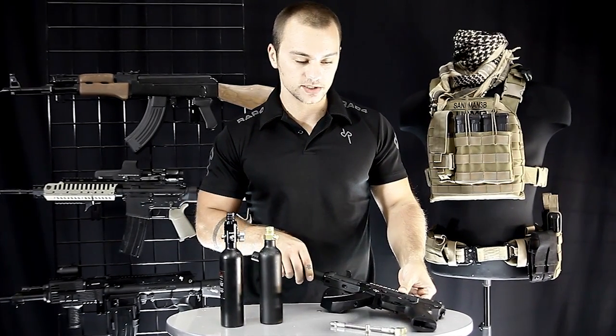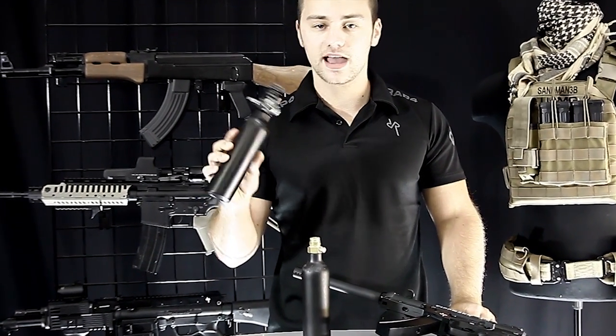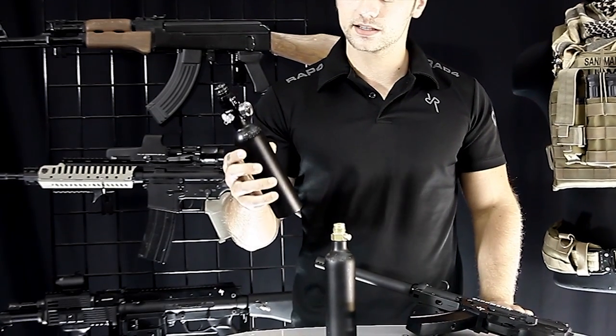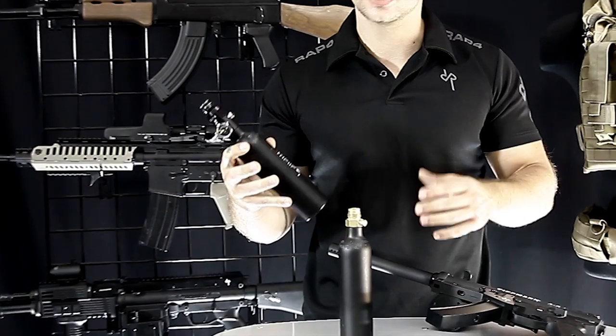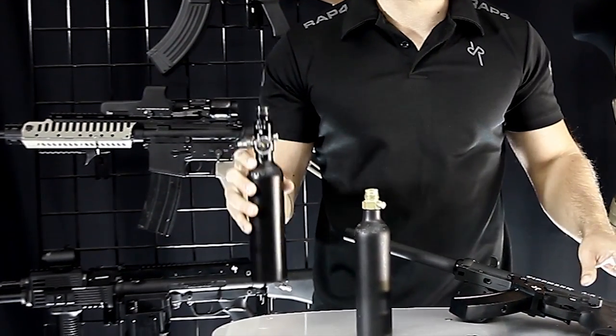To understand how expansion chambers work, you have to understand what's going on inside of your tank. Here I have a compressed air tank, and this has a gauge on the top. When the air gets compressed into this tank, it simply compresses — the molecules get closer together, pressure increases, and you're able to use this gauge to see how full it is.